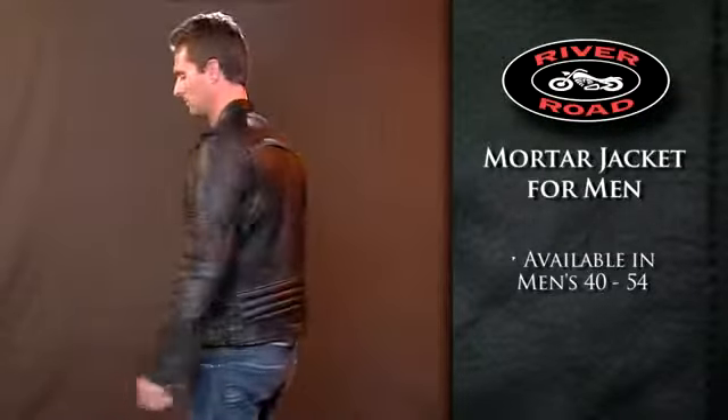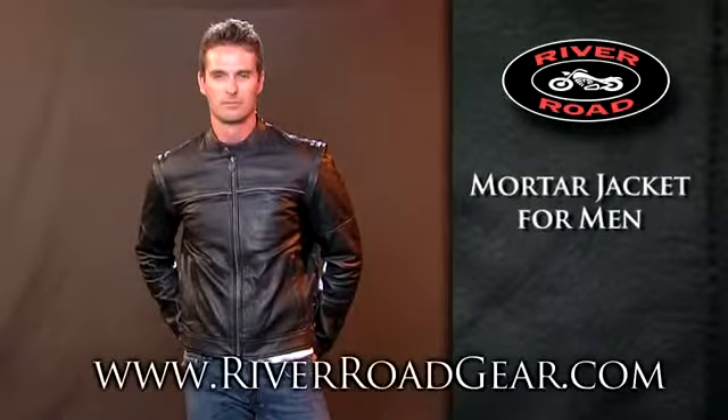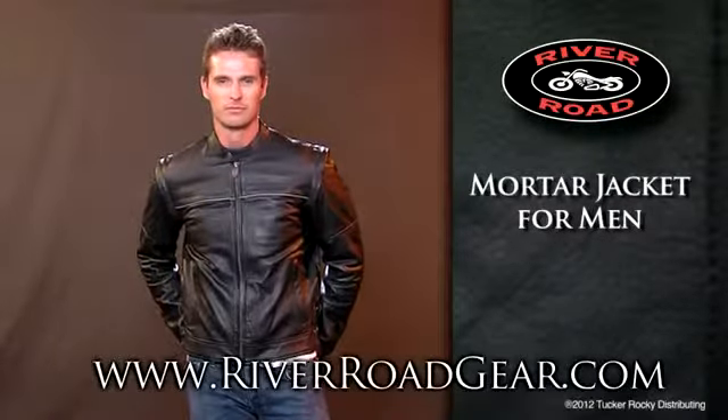Available in men's sizes 40 to 54, the Mortar Jacket for Men comes with a 2-year manufacturer's warranty. For more information or to locate a dealer near you, go to riverroadgear.com.